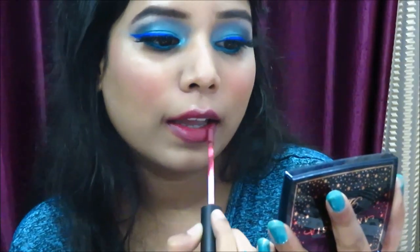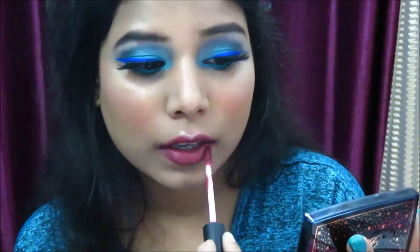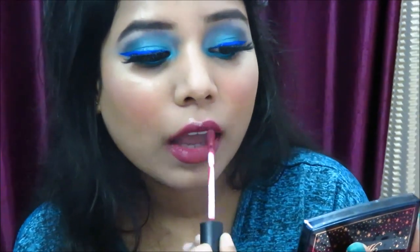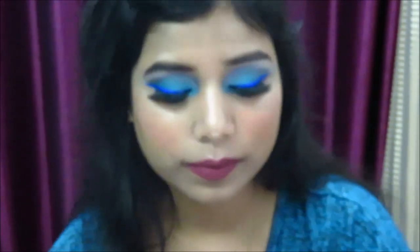For lipstick, I'm using Focalure Liquid Matte Lipstick in the shade Persian Plum — it's a very beautiful plum shade and looks really good. To complete the look, I'm using Swiss Beauty Makeup Fixer, which gives a slight dewy effect and sets the makeup. And now here is the final look!